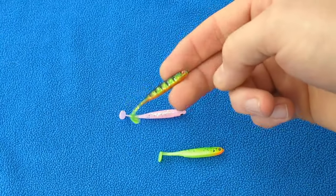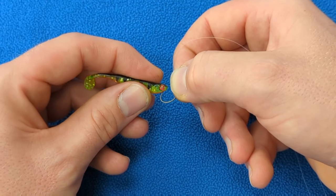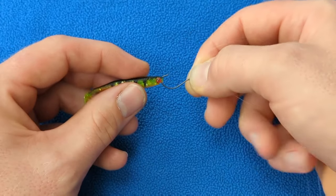The final step is to take your lure of choice and hook it just through the end. This will give it maximum movement and attraction when you work it in the water.